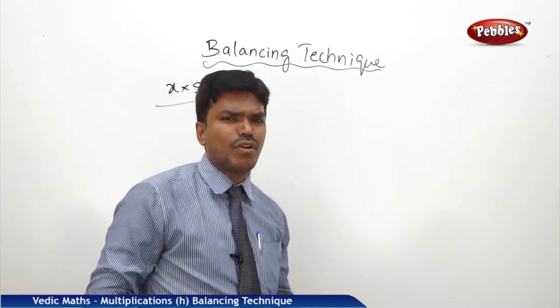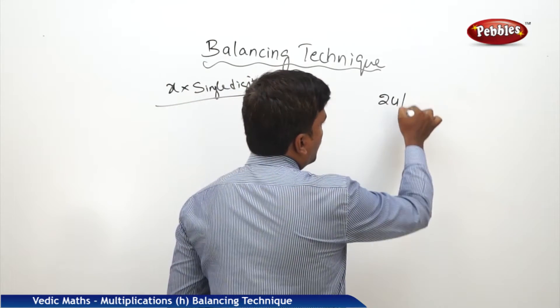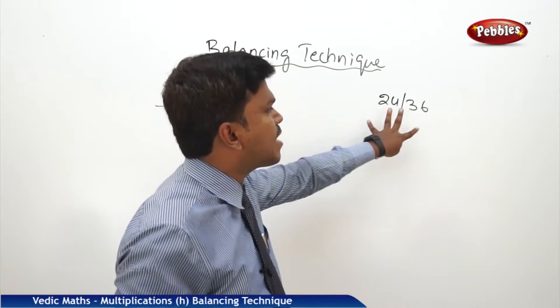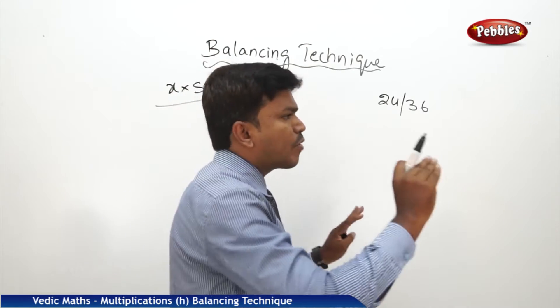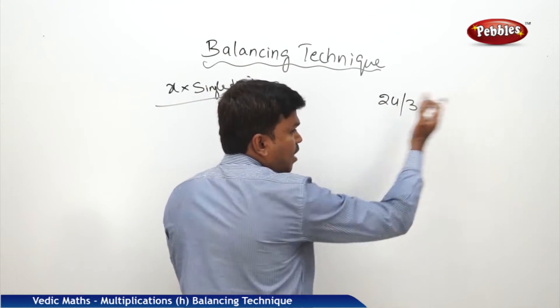What is balancing? What is the balancing technique? Suppose, for example, we have 24 bar 36. We need to balance this number. Balancing of the number means you have to start from the right side. Balancing technique will always start from the right side.